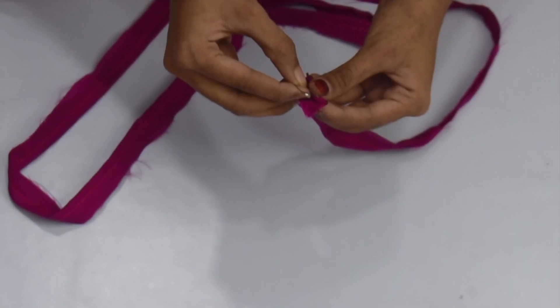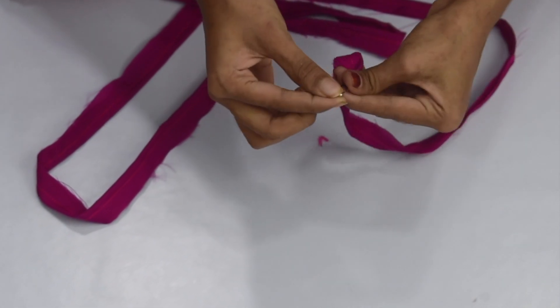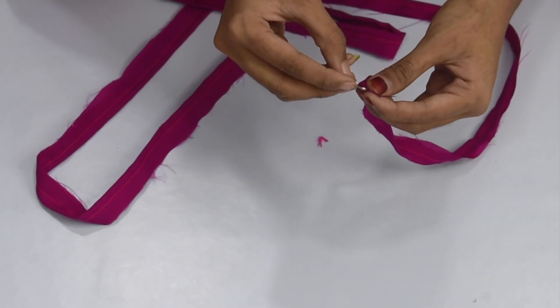Since we don't have a big fabric, we will make a long piece of beads. After we fold the beads, we will make a stitch on the edge. After that, we flip it using a safety pin.